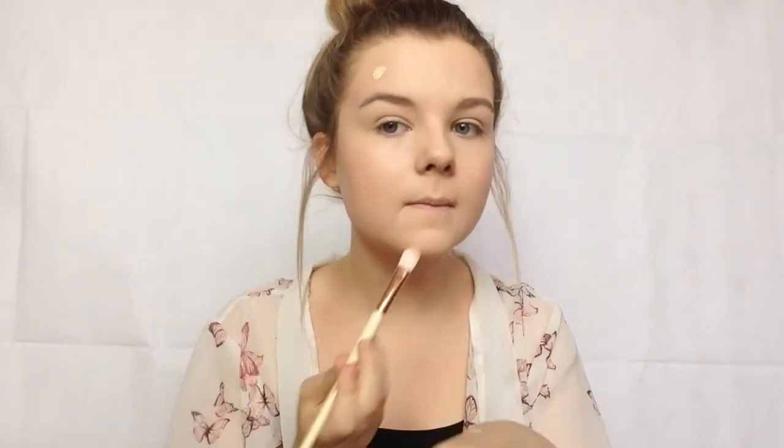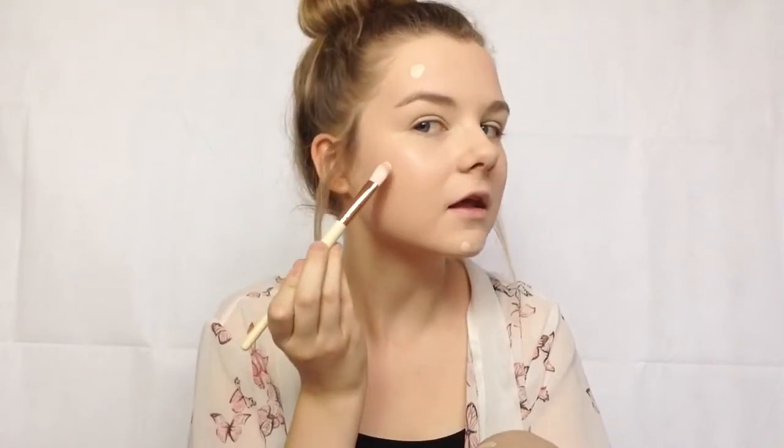Now that my skin has no dimensions we're going to move to concealer. I'm going in with the MAC Pro Long Wet and using it all over my blemishes, but not under my eyes because when I do it there and then try to set it, it goes really cakey and wrinkly. I always put some on my chin just because I feel like it highlights it a little bit. My blemishes aren't overly showing up on camera so that's why it might look like random spots.